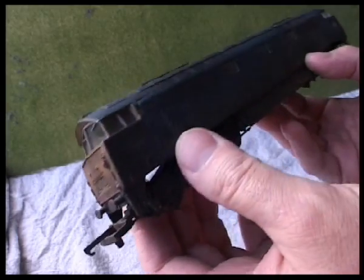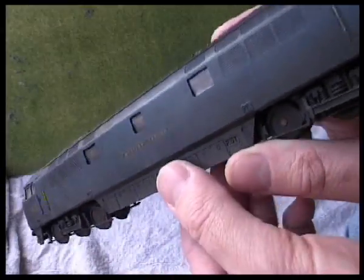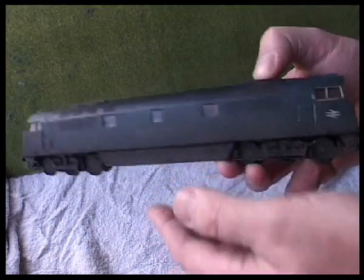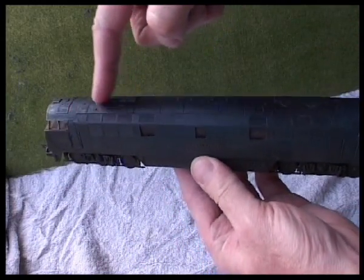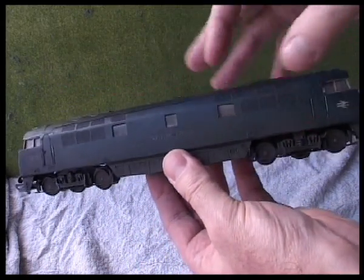It's very heavily weathered, this one. There are various stages of weathering you can do to a model, and this particular Class 52 Western is very heavily weathered. Hopefully you can see - because of the colour of the model - that it's blacker here around the diesel outlets and browner down here where the regular dirt would go.